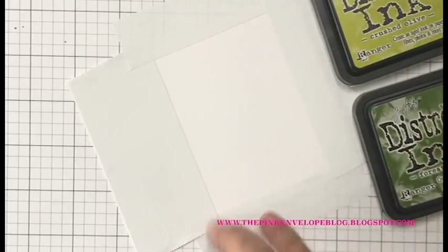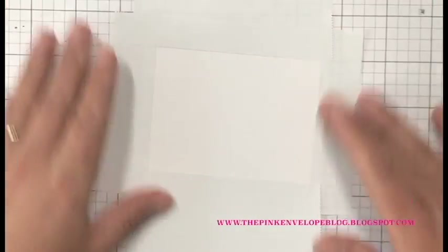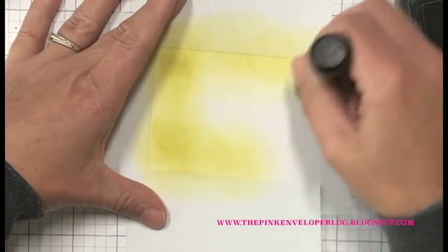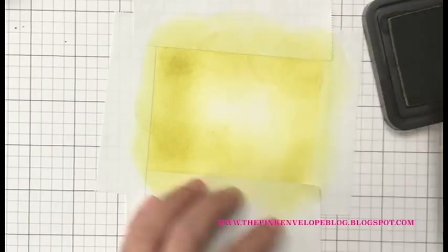I'm going to be using Distress Inks in Crushed Olive and Forest Moss. I chose these for a couple of reasons: number one, they were on my desk and I already knew they would match the sea turtle perfectly. Also, I wanted the reactive properties of them. You could use Hero Arts inks — I'll have alternatives listed below and on my blog — but it just won't react as well when you spray shimmer mist or water on it. I really wanted that reactive property.